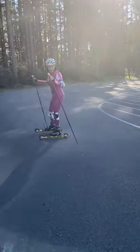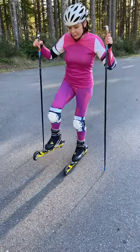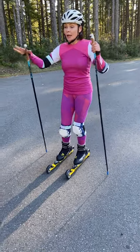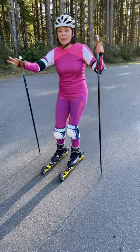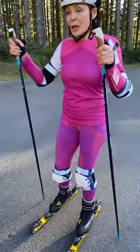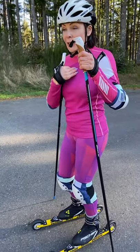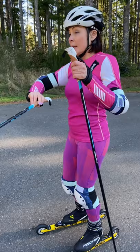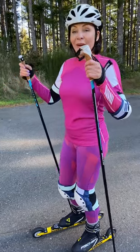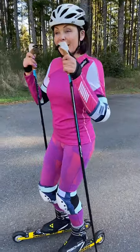Very important: you can see there are already rocks here — when you choose a track, it's very important there are no rocks or different stuff around, because it's really dangerous. I can control myself, but if you're just starting, choose a clean track without anything on it. Okay guys, I hope you enjoyed today. Have a great day!